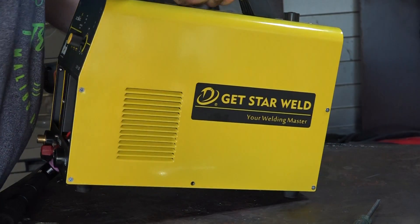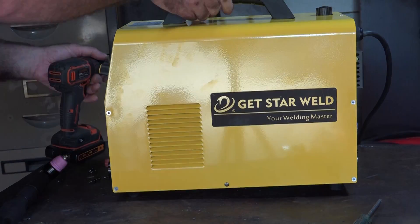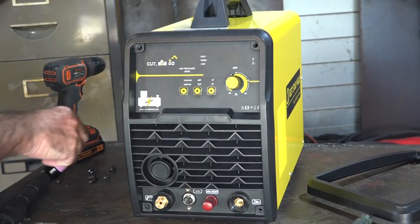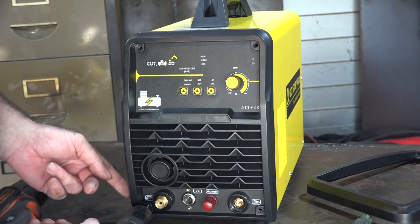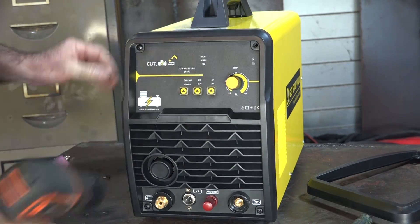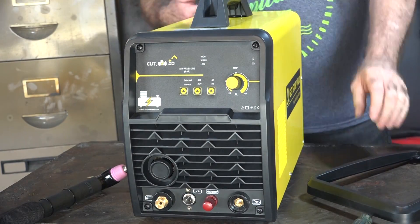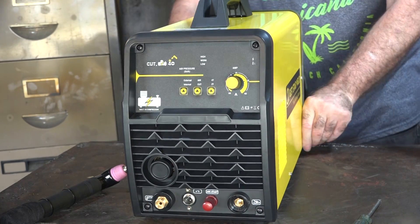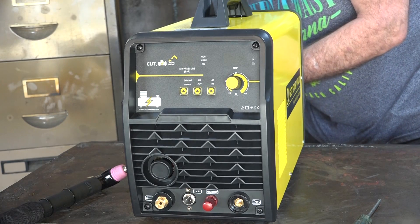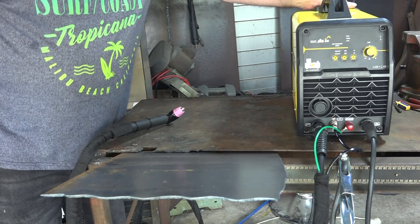All right, let's turn it around and put the front back on, then we'll do the back. Let's see if it still goes.